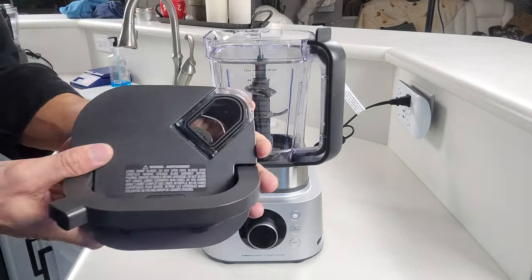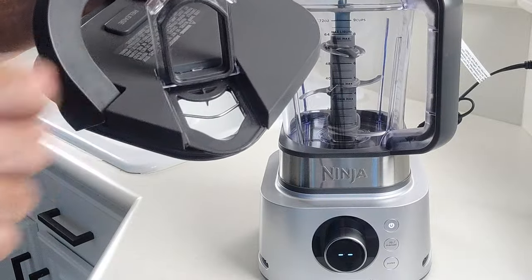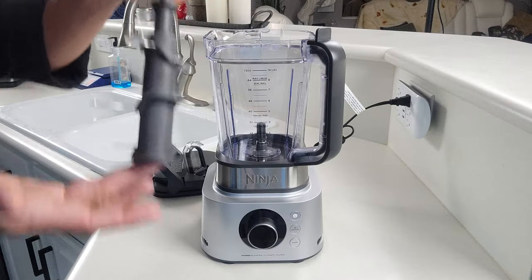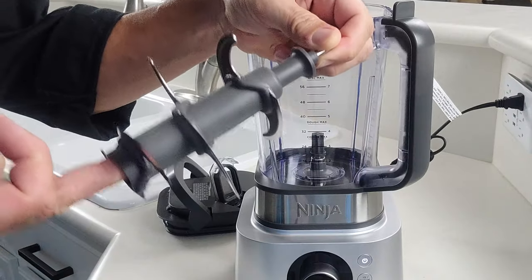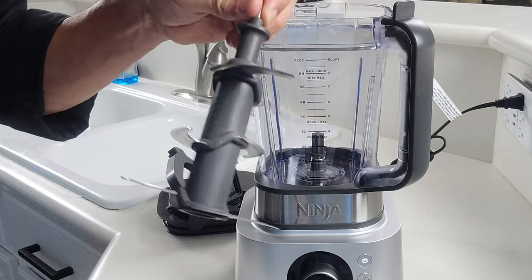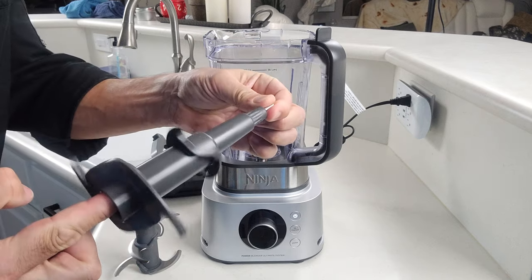Here we got your main lid. Pretty standard stuff. It's got a covered pour spout and it's got this metal ring in here that will help alleviate spillage when you're pouring. You also have Ninja's proprietary blade assembly — very effective, but also very sharp and very easy to cut yourself with, so when you clean this you've got to take extreme caution. In addition to the main blade, you get a dough blade as well.